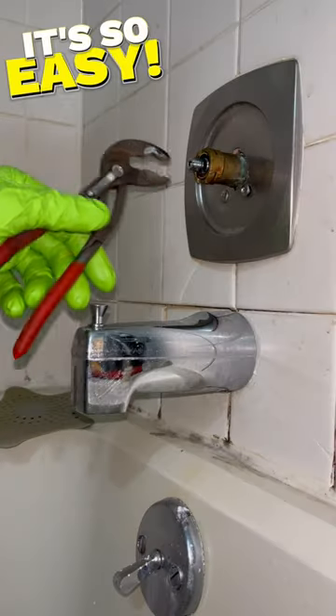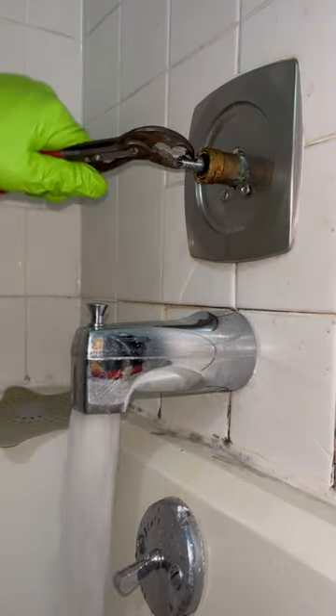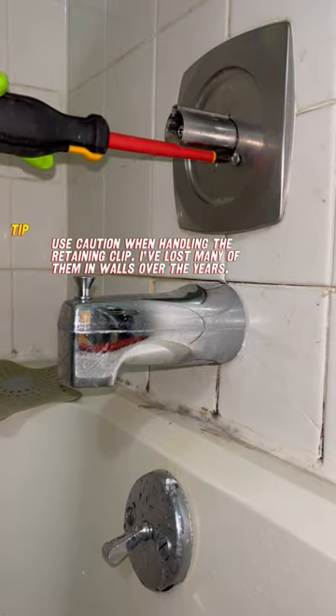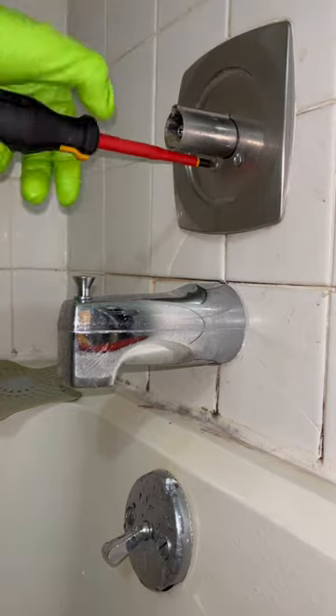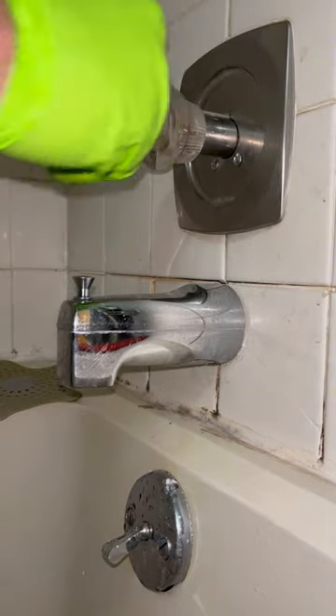To reinstall the cartridge into your faucet assembly, reverse the steps that you followed to remove the old cartridge. Reinstall the retaining clip and turn the water on to test the new cartridge. You can now reinstall the handle adapter and finally secure the handle and test to ensure the valve is functioning properly.